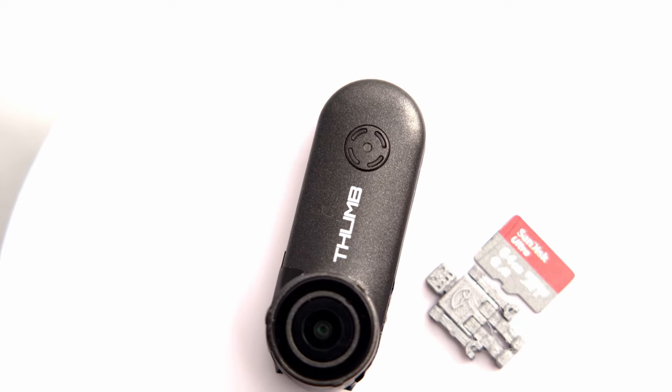John here, and today we're talking about the Runcam Thumb — the thumb-sized camera with a pinky-sized price.